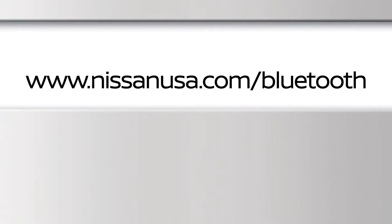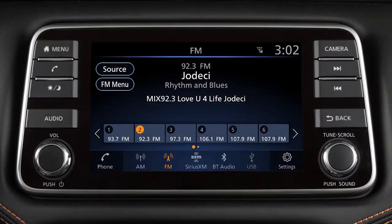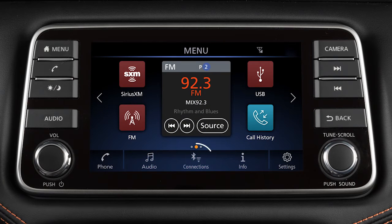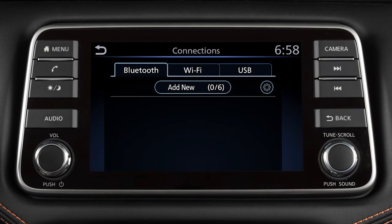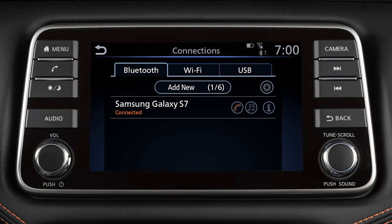please visit www.nissanusa.com/bluetooth. To connect a phone to the Bluetooth system, the vehicle must be stationary. Press the menu button, then touch the Connections key. Then touch Add New from the Bluetooth tab. Operate your Bluetooth device as guided by the system to complete the process.